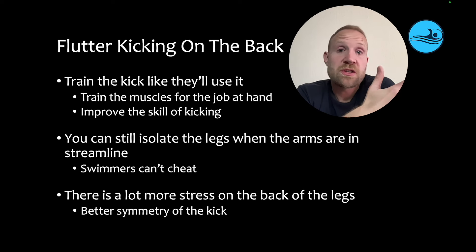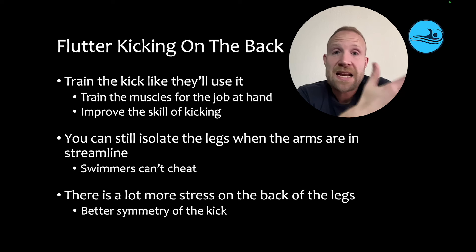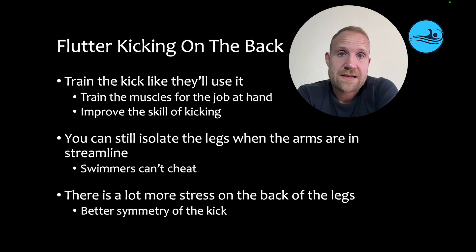One of the reasons coaches like boards is because it allows them to isolate the legs, and that's certainly important. You can accomplish the same thing by having swimmers go in streamline — they can't cheat, they can't use the arms, they have to be effective at creating speed with the legs. And by kicking in this way, there's going to be a lot more stress on the back of the legs. You're going to develop a more symmetrical kick — even in freestyle — but more importantly, you're going to develop the upkick more effectively, which is really critical for fast backstroke swimming.